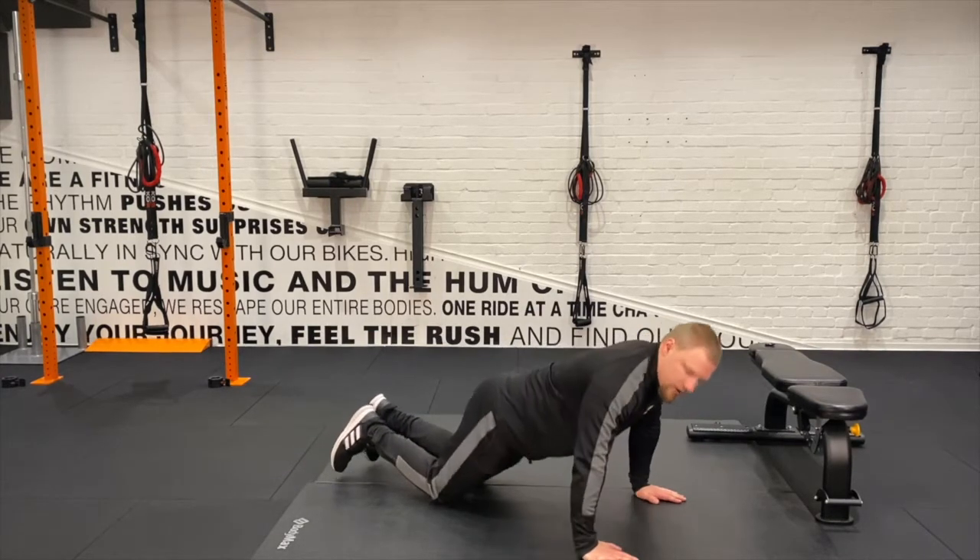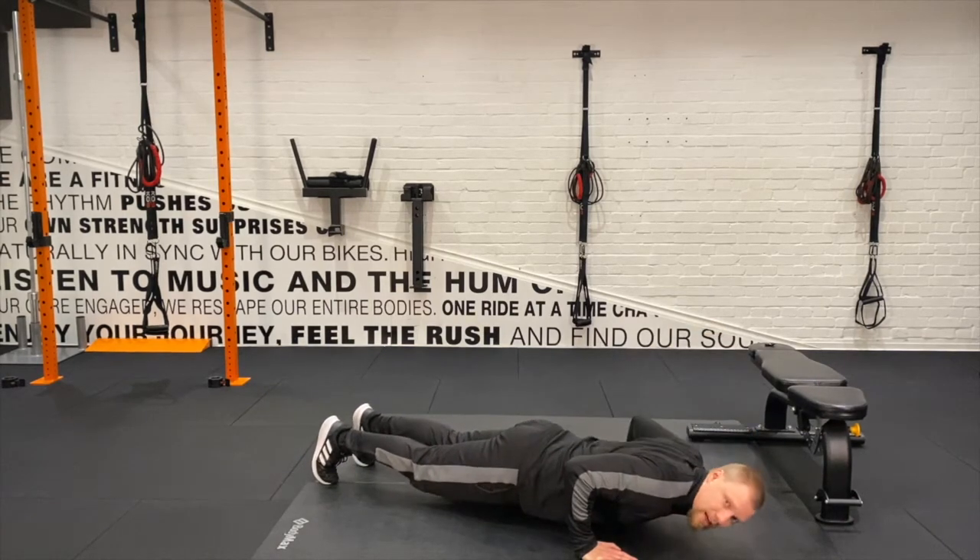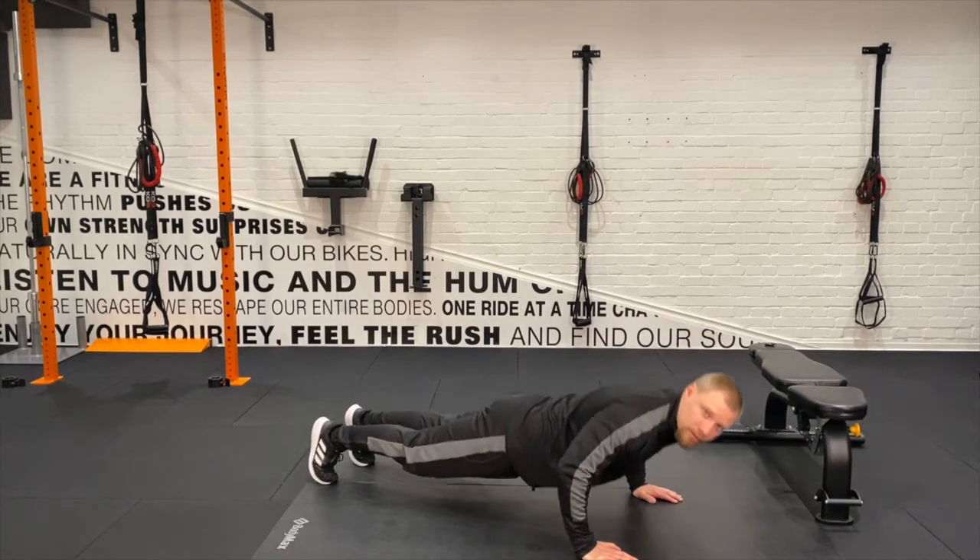So what we want is to have our hands in line with our chest, so now we go over the hands, and it's the chest working to push us back up.